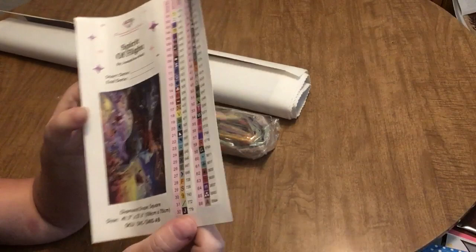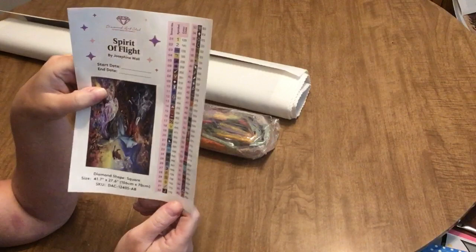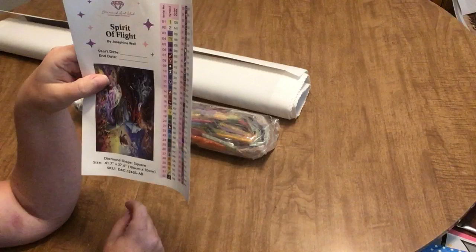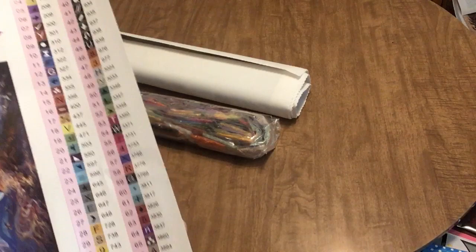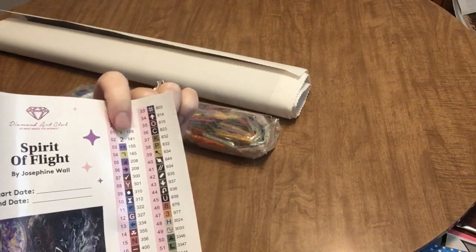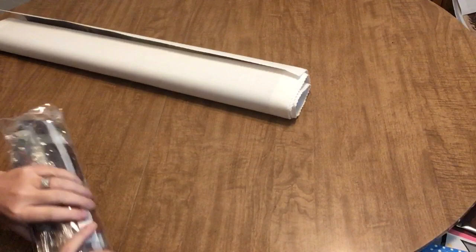There are 66 colors in this diamond painting — this is the largest number of drill colors I've ever received from Diamond Art Club and I'm really excited to work with that many colors. The symbols look pretty standard: a combination of letters, numbers, and standard symbols. You can tell from the top that we have two AB drills in this kit because the DMC numbers are less than the 150 range, which indicates an AB drill.